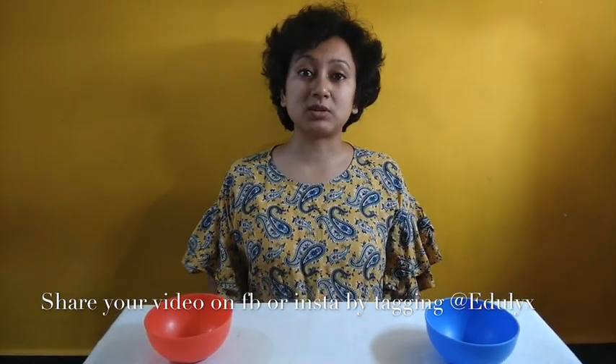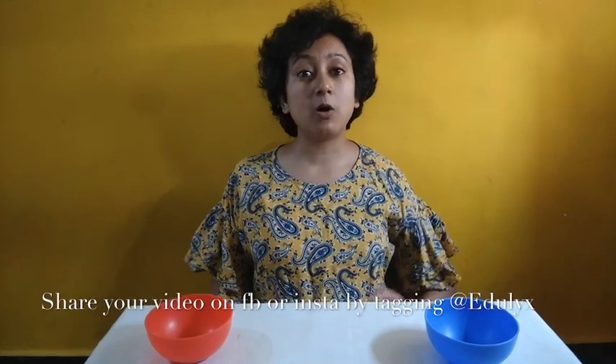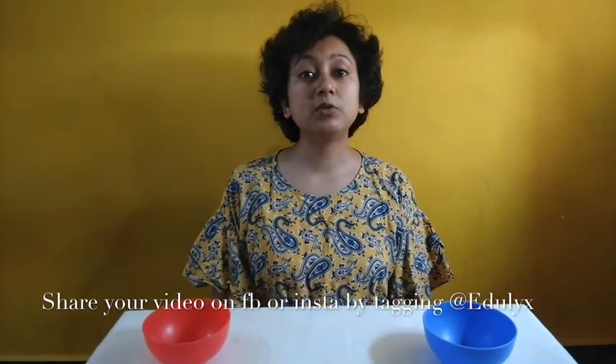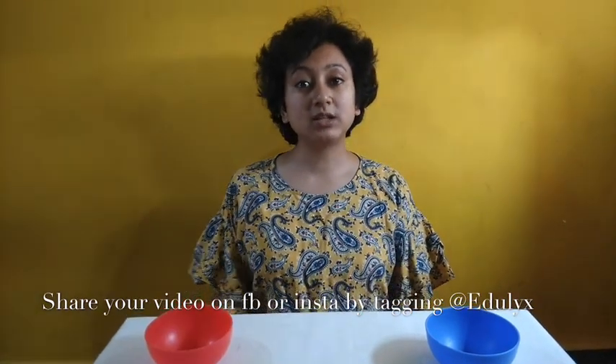Please don't forget to like and share our videos and subscribe to our channel, Edulex. You can also share your own videos about almonds and the various examples of osmosis you see in everyday life on Facebook and Instagram by tagging at Edulex. The winner of the competition would win a gift voucher. Thank you — this video was brought to you by Edulex powered by Science Center.